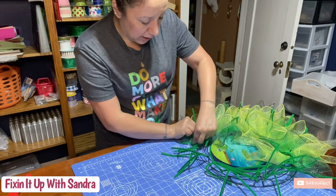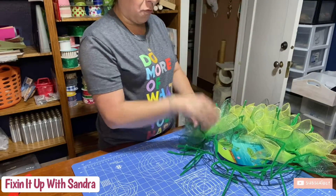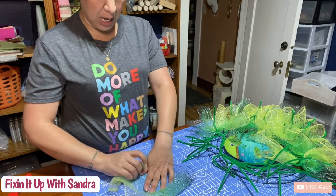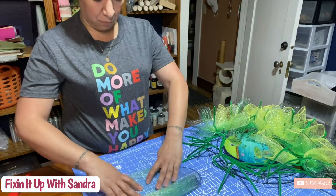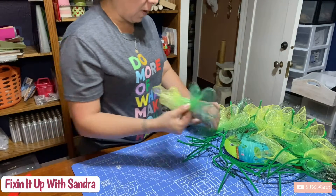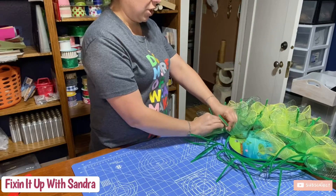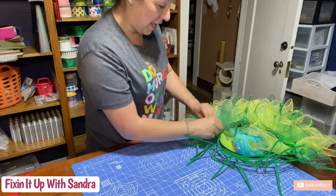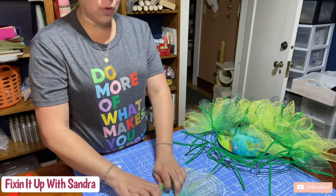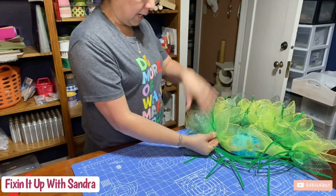This goes really fast. What I was saying earlier about the infinity wreath — I actually did this scrunching bow method for that one too. It took a lot longer because the mesh was much smaller and a different texture. I think all of us have worked with dollar store mesh at one point or another — it's a different texture. It took me a lot longer because I had to cut so many pieces. I said two hours and that was being generous — I actually did it while I was at work. So this is going way faster.